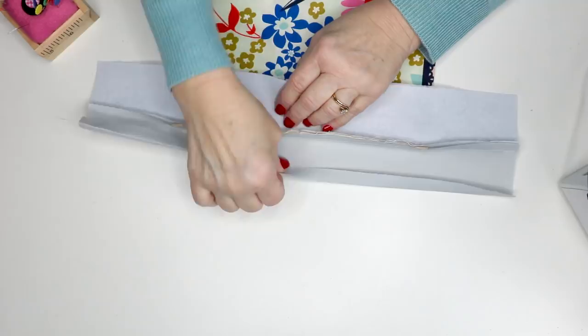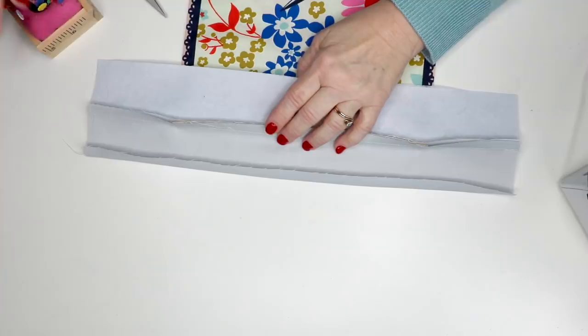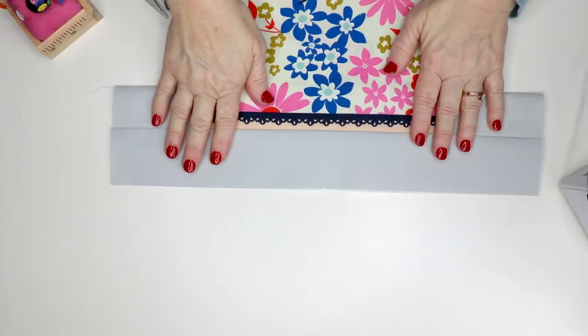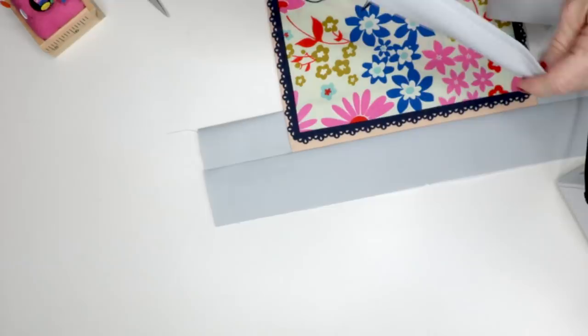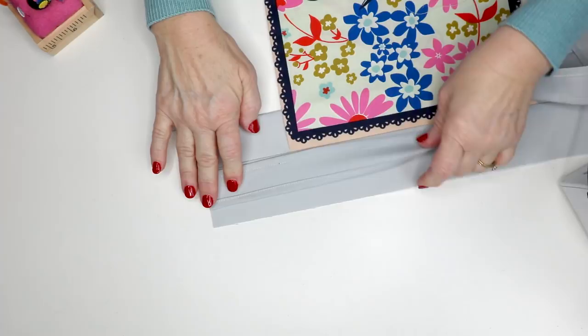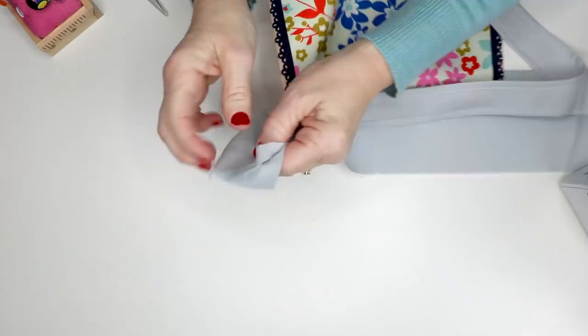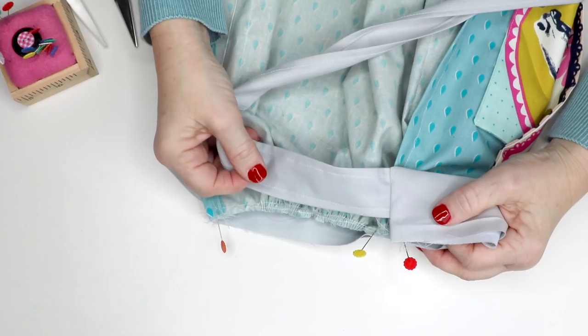Also, when you have pins in — I know you probably know this, but I always like to tell people — stop before you get to the pin and take it out. Never sew over your pins. Now I have my bib, and the next step is to put the waist ties on. Take the waist tie, take the raw end, and lay it right up against the seam, then fold this over so the waist tie is sandwiched in between. We'll do this on both sides and sew across.